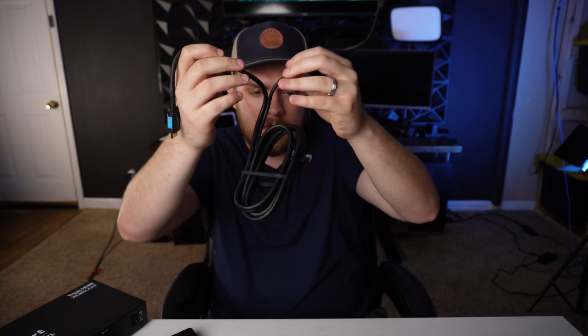One last thing: T-Smart did send this for me to review, and I want to say I'm super happy with the quality. These cables are top-notch from what I can tell — really well-built, and the fact that the USB and HDMI are tied together is great because you always know exactly which computer they go with. Alright guys, that's going to be it for this video. Like, subscribe, and let me know in the comments what you think of this, and I'll see you next time.